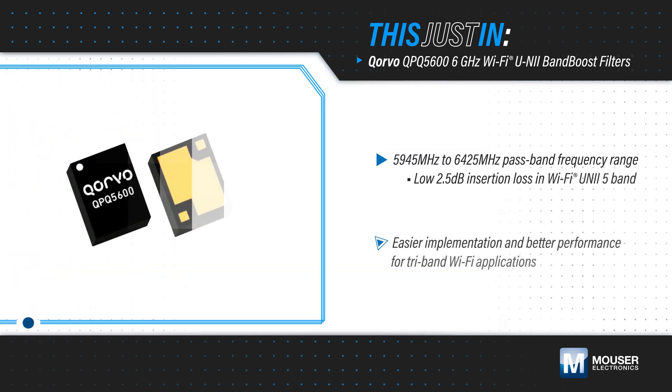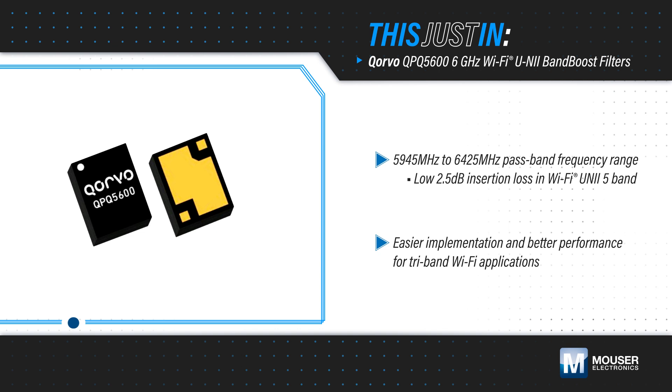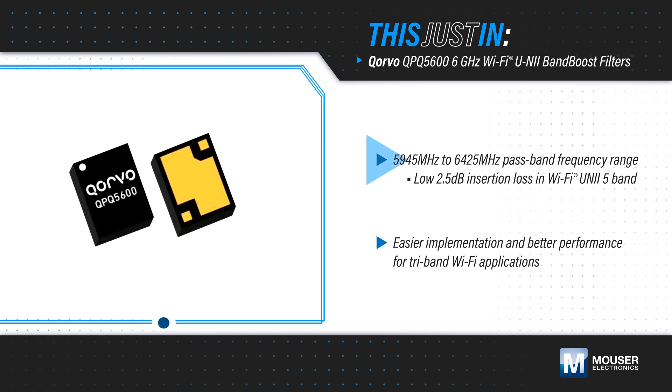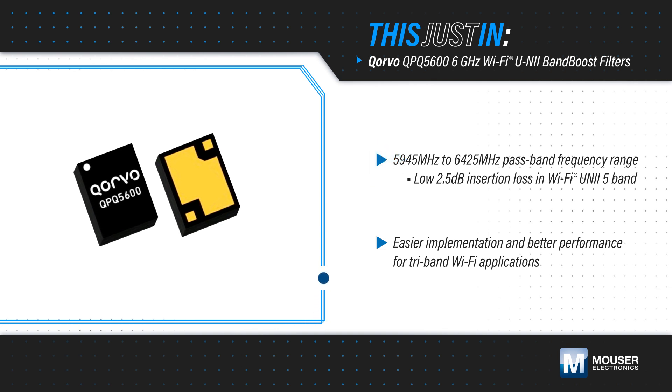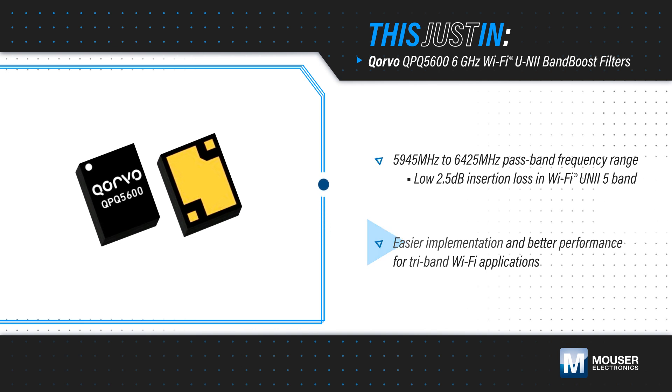Corvo's QPQ 5600 6 GHz Wi-Fi Uni 5 Band Boost Filter, available from Mouser Electronics, is a high-performance, high-power bulk acoustic wave bandpass filter with steep skirts that enable low insertion loss in the Wi-Fi Uni 5 Band and high rejection in the lower Uni 1-3 bands, enabling designers to implement a tri-band design with better performance than a filterless design.